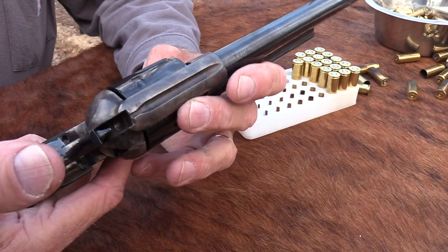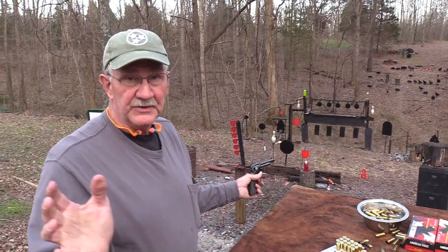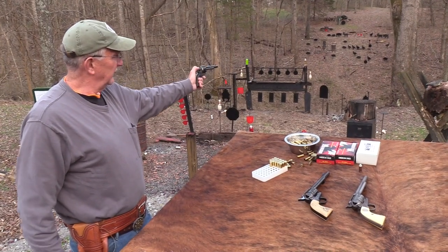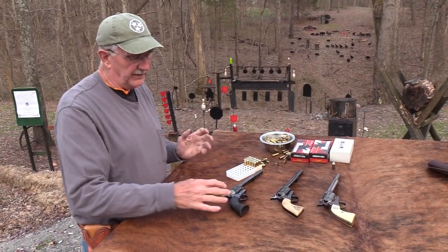They take you back to the Wild West. They really do. When you pick up that firearm, it just transports you back to Dodge City — or Tombstone. They're just so cool. The simplicity of them, the way they operate.